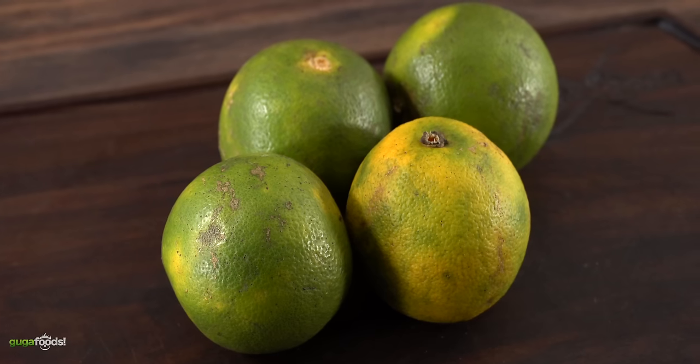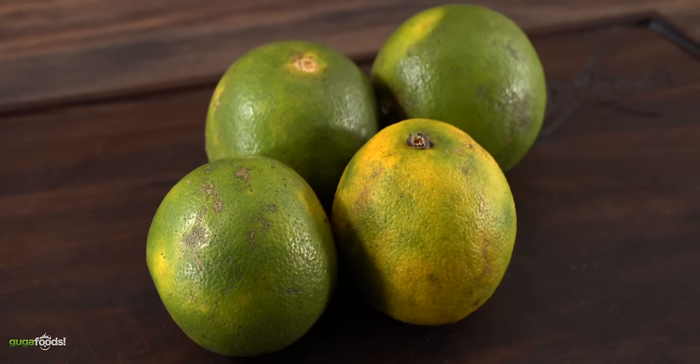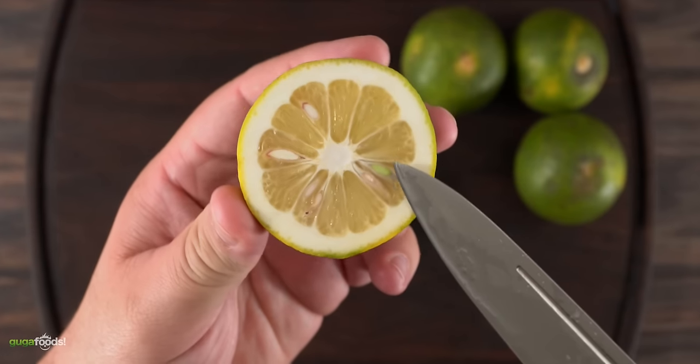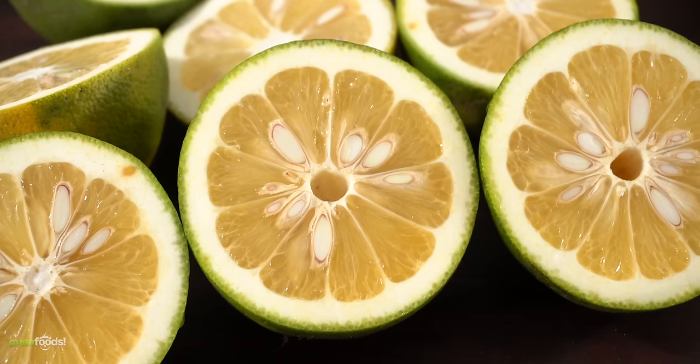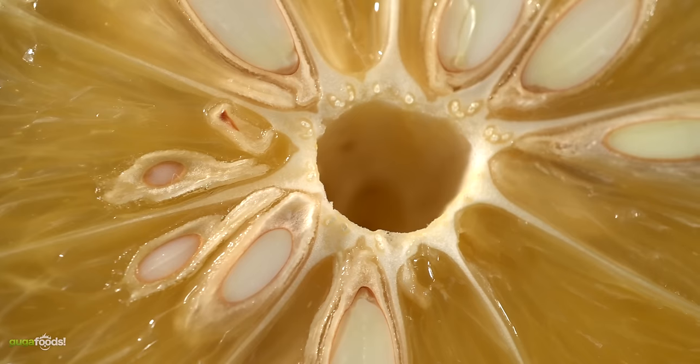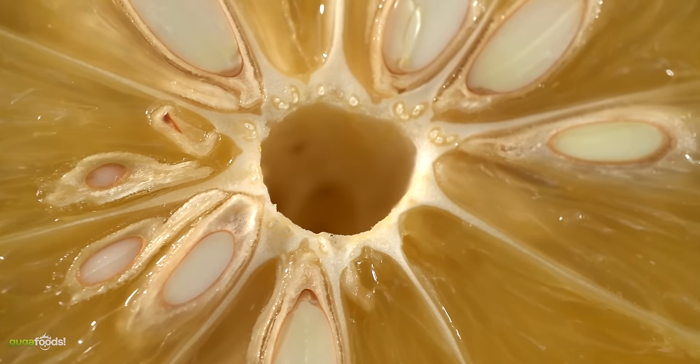These are sour oranges. Unlike regular oranges they're not sweet — just like their name they're kind of sour and eating them by themselves is not good. However they are perfect for a marinade. If you can't find sour oranges you will also be able to substitute with something else. Remember it's always in the description down below for you.